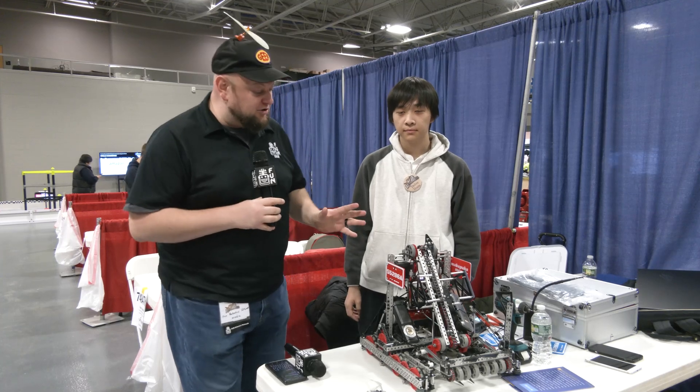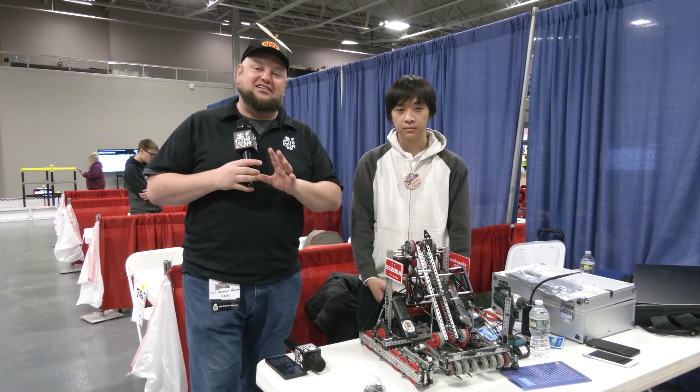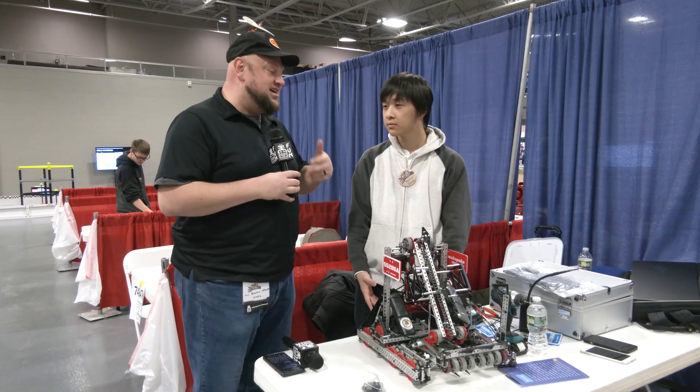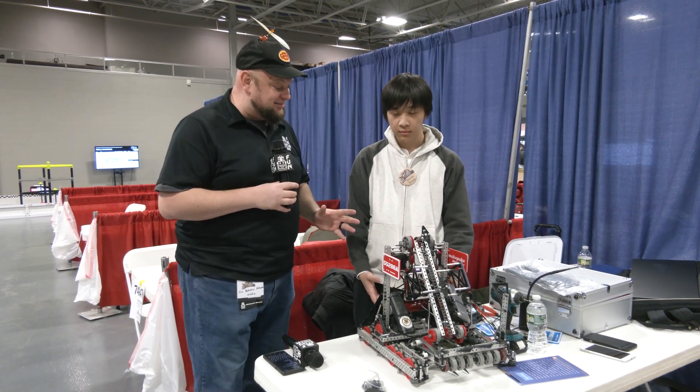Hey everybody, it's Tyler here at Riverbots High School, checking in with 55286A Makapakameow. This was your over-under world champions last year — congratulations on that. It was so cool to talk to you then and see your incredible performance, and they're on a great run once again here in High Stakes as well.